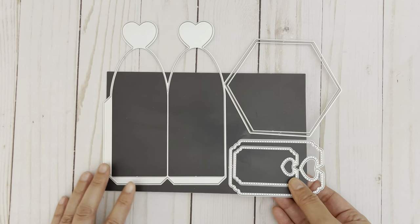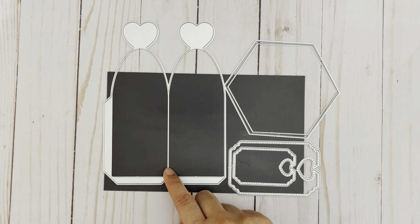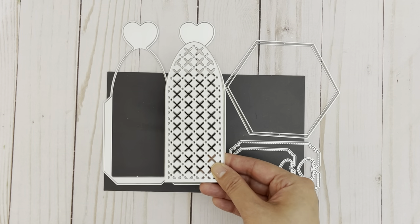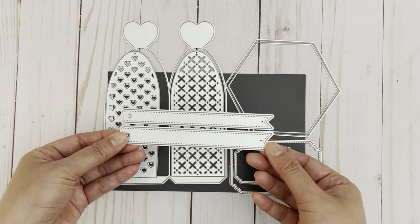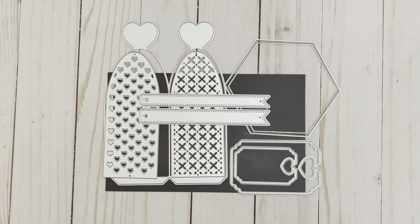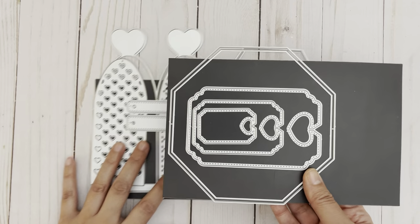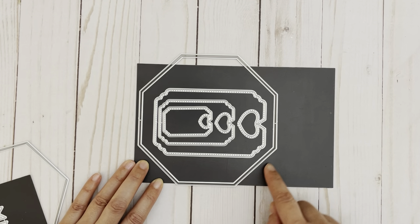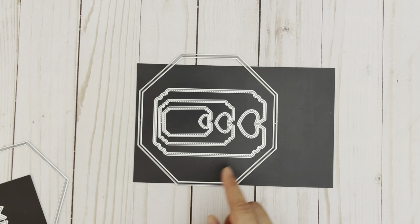This set is called the Heart Gift Pouch. In this set, you get a base piece in the shape of a hexagon with a layering piece. This piece creates the sides of the bag and you'd need to cut it out three times. For the sides of the bags, you have some decorative options — you could decorate it with this panel or this panel with the hearts. Also included are two bread tags and two banner pieces to create tags as well. In their shop, they also have an option to create a bag in the shape of an octagon — you get all these pieces plus this base piece in the octagon shape with a layering piece and three bread tags in different sizes.